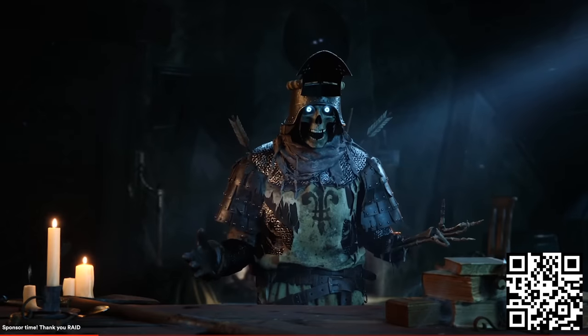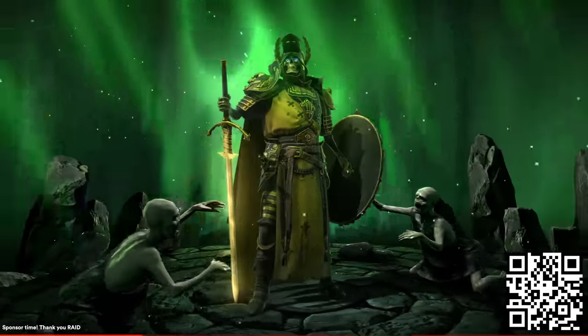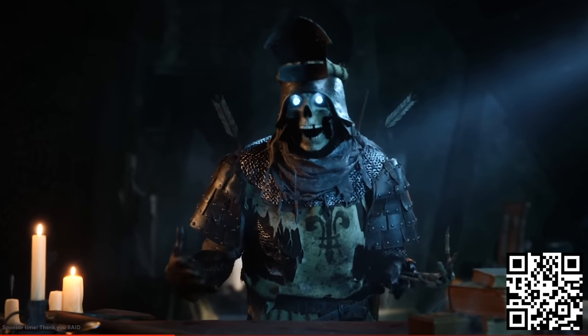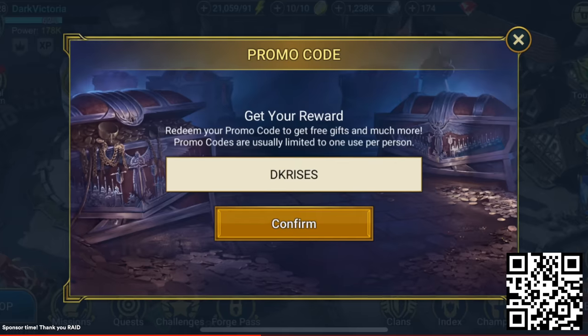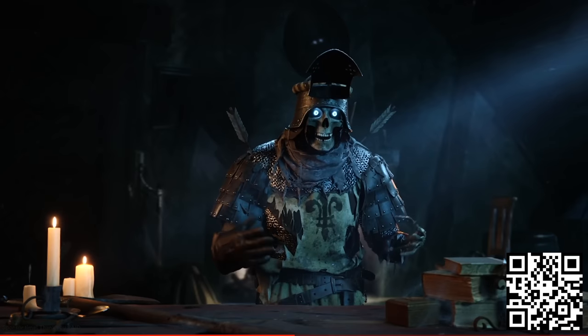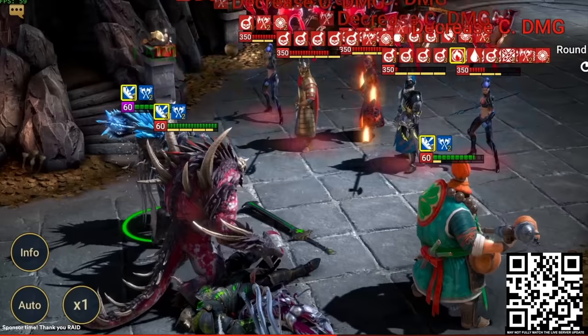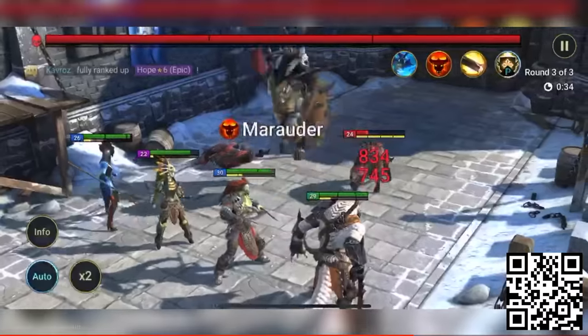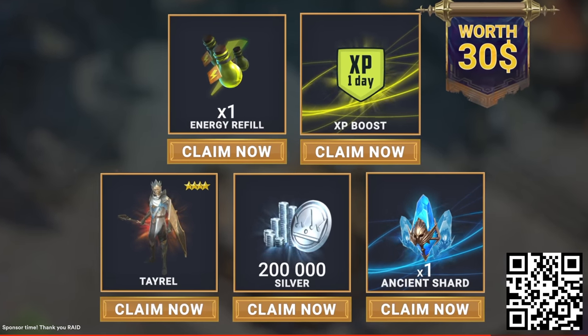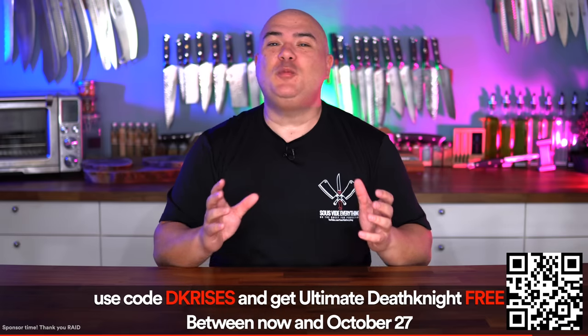Before moving forward I want to thank today's sponsor Raid Shadow Legends. Raid has just released a superpower legendary version of everyone's favorite champion Death Knight. He will be free to all players during the Death Knight hunt event — just log in and play seven times between now and October 27th. Use promo code DKRISES for free items to instantly level him to level 50 with 5-star ascension. Raid also just released a giant new feature called Awakening and a brutal new dungeon, the Iron Twins Fortress. Awakening lets you choose a powerful blessing that transforms how your champions perform in battle. Click the link in the description or scan the QR code to get unique bonuses worth up to $30, including a free epic champion Tyrell, 200,000 silver, one energy refill, one XP boost, and one ancient charge. Thank you Raid Shadow Legends for sponsoring this video. Now let's get right back to it.